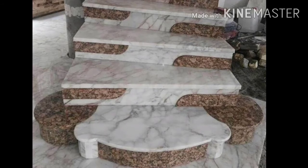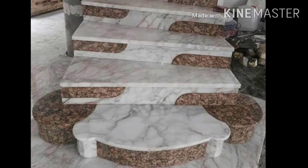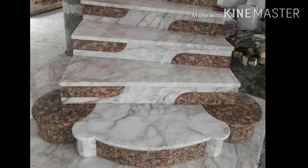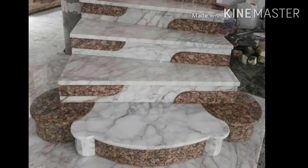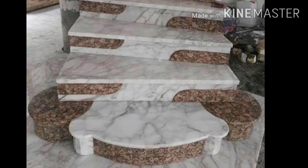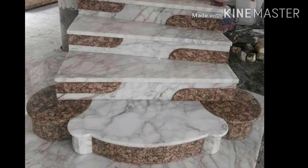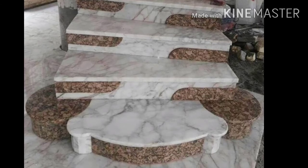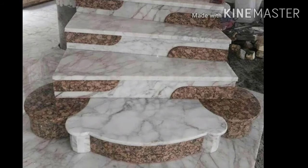The other step is done with a patchwork. In the first picture, there are white steps with contrast colors in the side corner. If you look at the last landing, there are two sides in a semicircle. This looks pretty good.